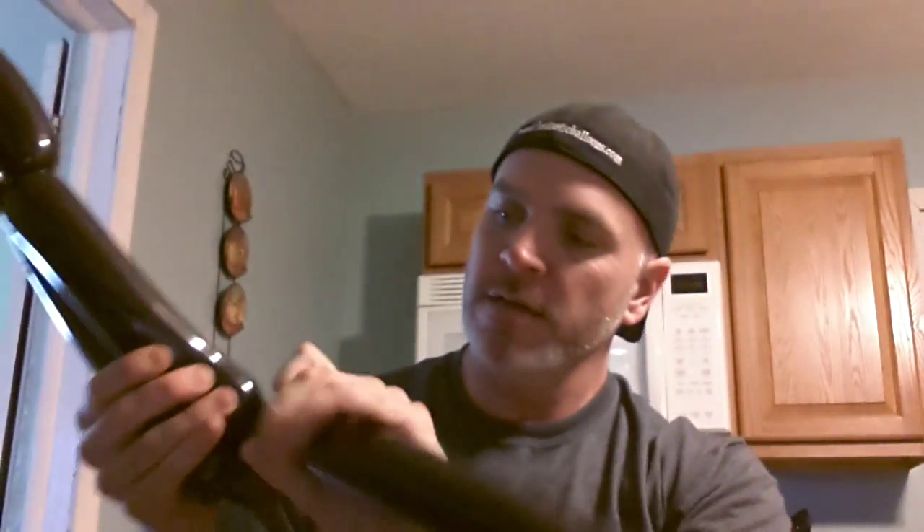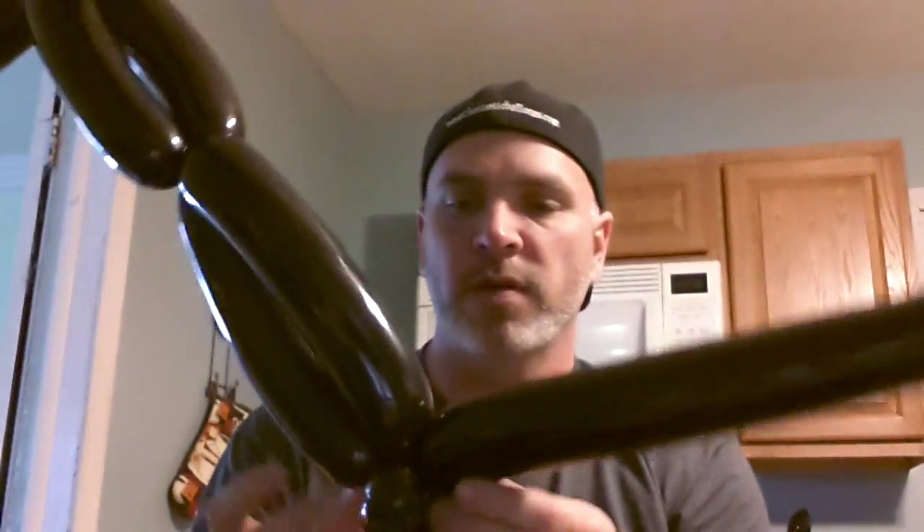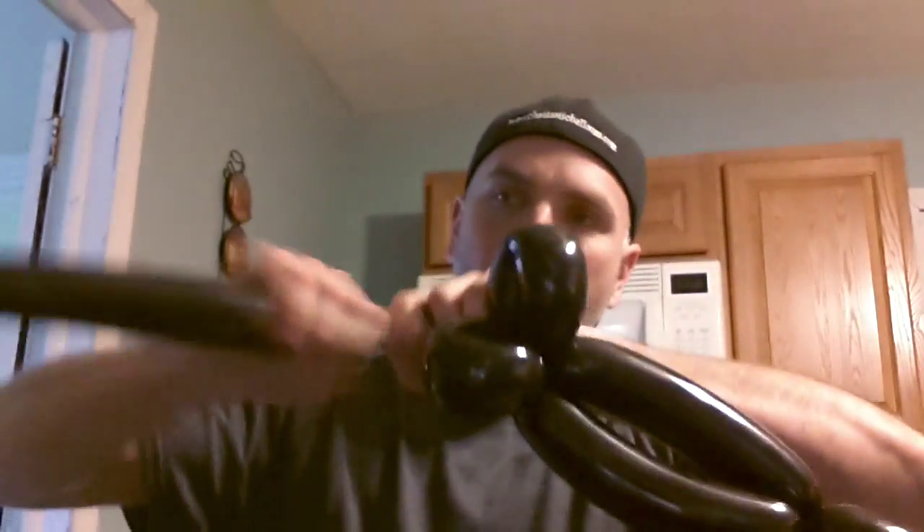Now take your other black balloon and inflate it. Pull it up very close — all the way — because you want some long legs on him, so about the same amount as before. You've got a foot base, and you're going to feed the legs through the body. Then measure off the other leg and wrap the leg into the foot, between the foot and the body. So this is what you've got so far.